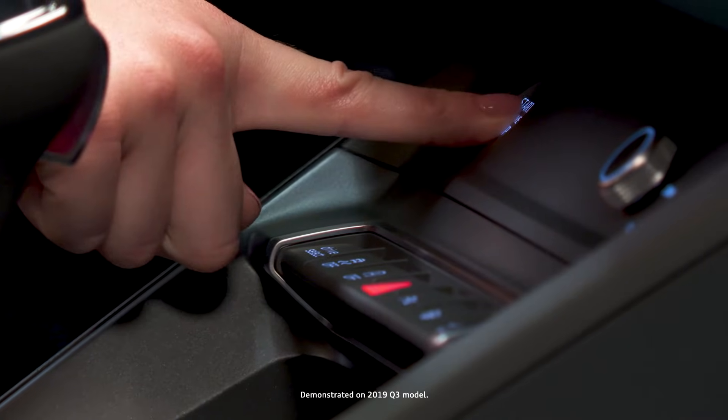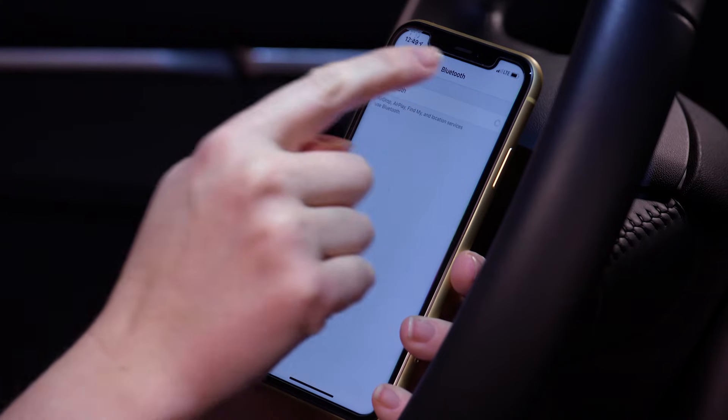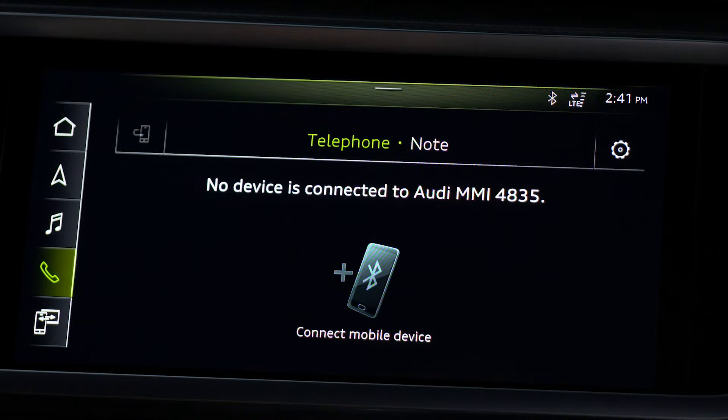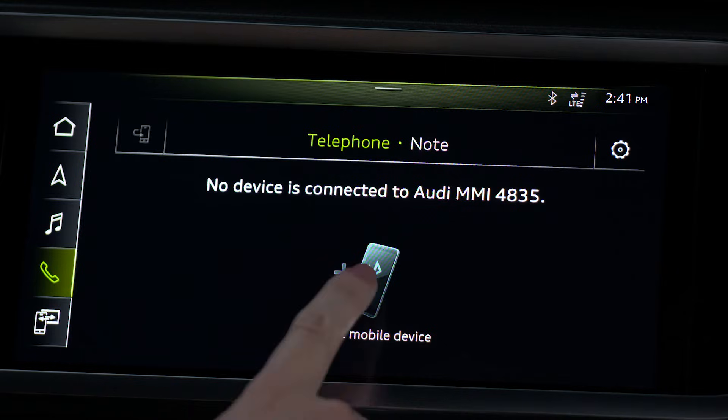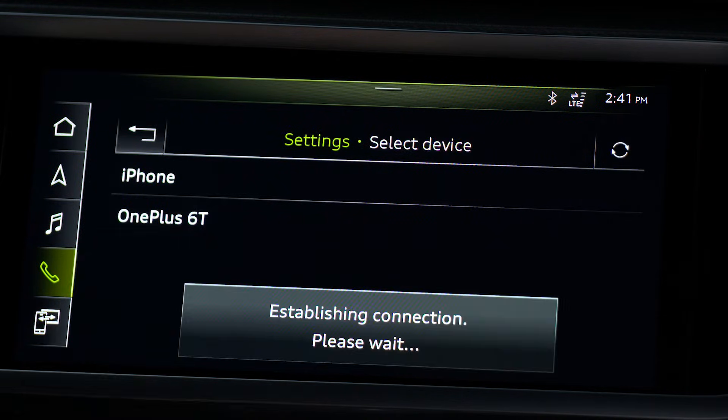With the car in park and the ignition on, open the Bluetooth menu. Now select Phone in the upper display, then Connect Mobile Device. A list of available devices will appear — select the desired device.